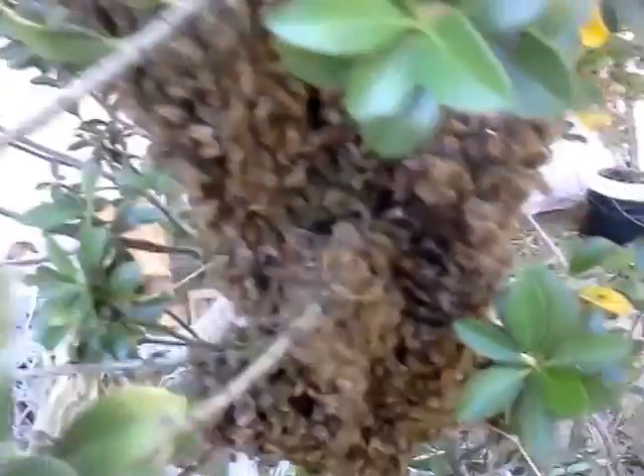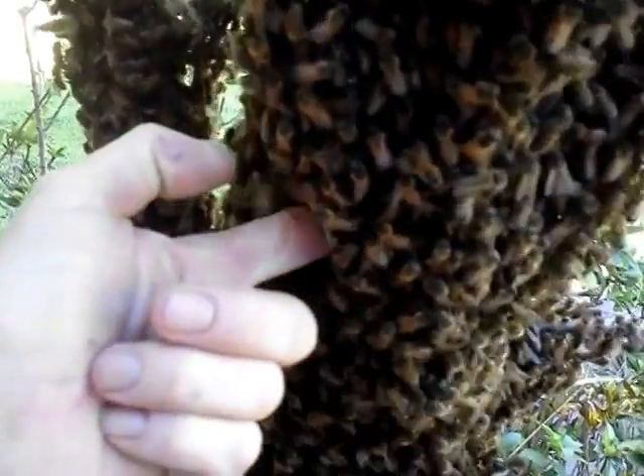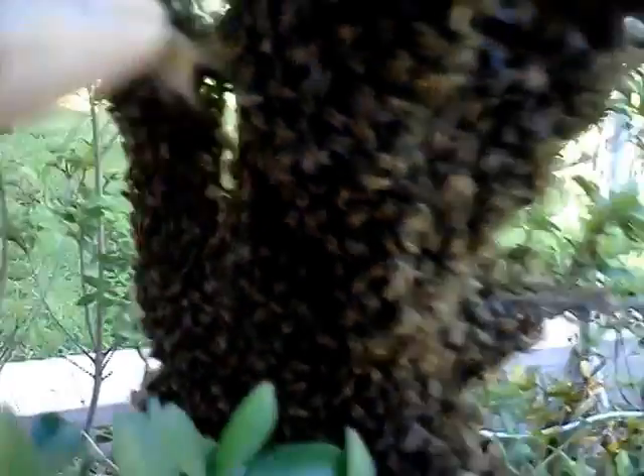It's very easy to get to. I don't need any protection or anything — let me show you something cool. When bees are in swarm mode like this, they won't sting you. See this? I can put my finger all the way in there, I put my whole hand all the way in there, right into the bees, and they're not going to sting me. I just shake them off. But the cool thing is, the queen's in here somewhere, or they wouldn't be here.